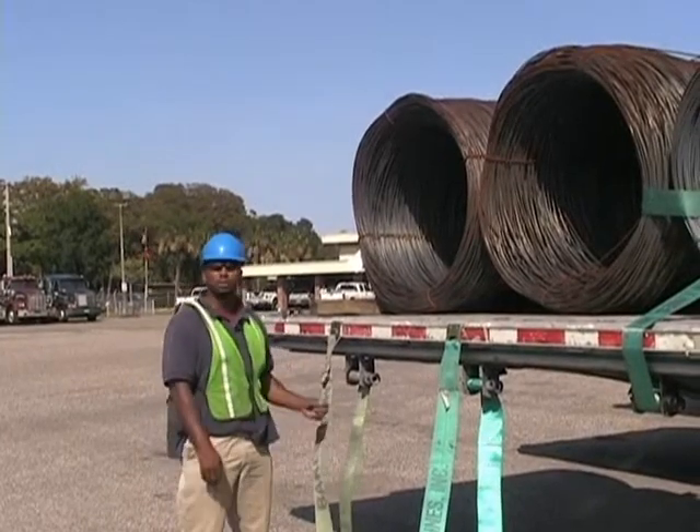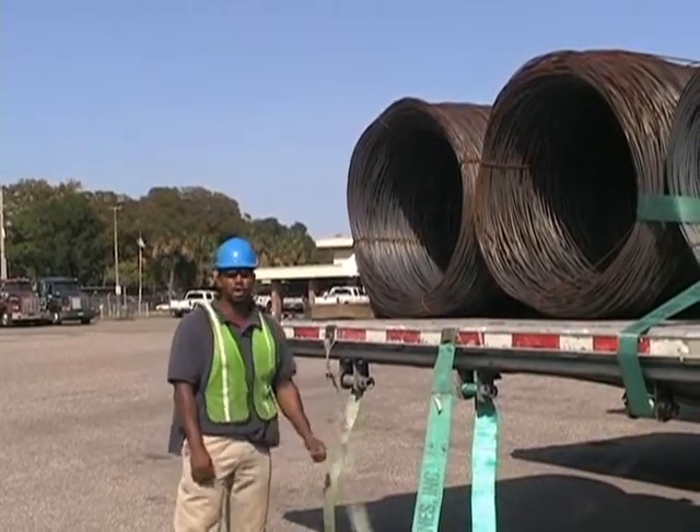On Cypress Truck Lines, I'm going to demonstrate to you guys how to throw straps through wire coils.